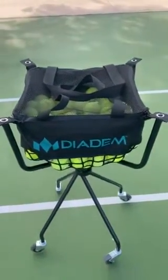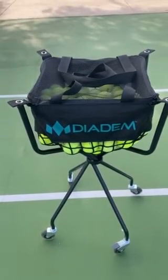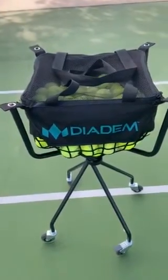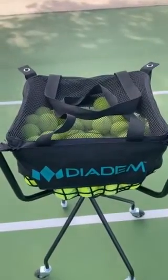First and foremost, take a look at it — it's just wonderful to look at. It's a great way that they put this ball cart together, and I've used many ball carts in my time. First and foremost, it's lightweight. Two, look at the bag — the bag is pretty easy, and it holds a lot of balls, about 150.